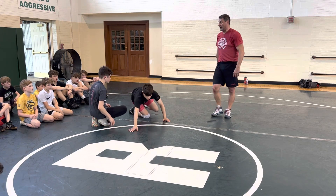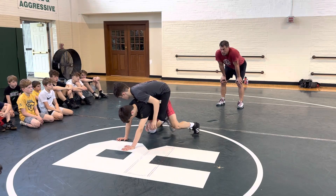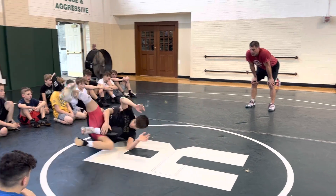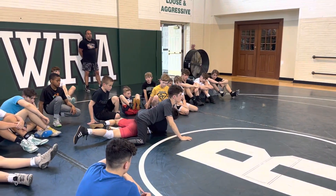Do it again. That was great. Kind of go match-like speed. Jam, move, cross body, boom, boom. That's a good chance.